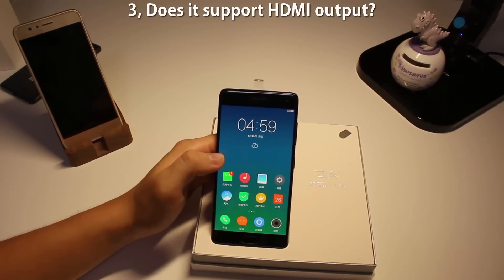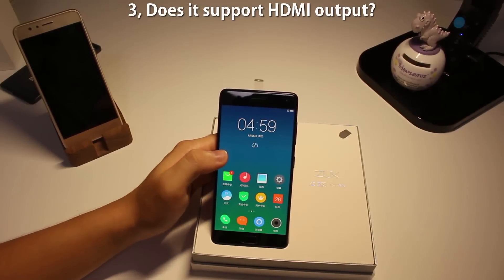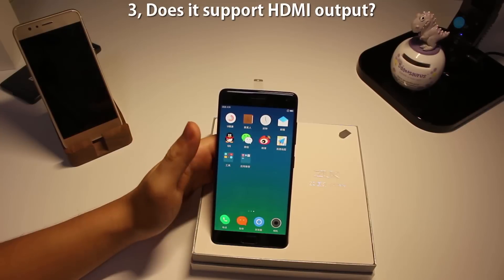Number three: does it support HDMI output? For that question, I actually called ZOOC customer service, and the answer is also no.